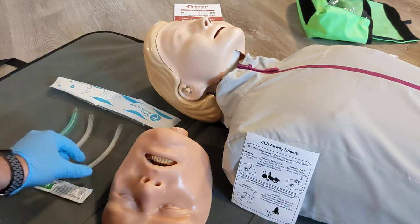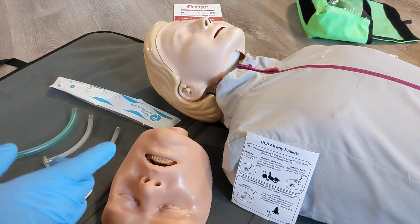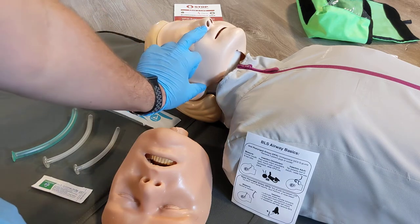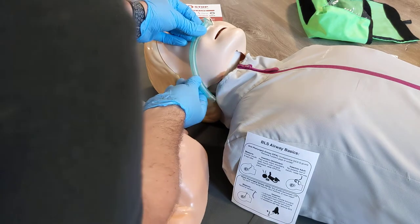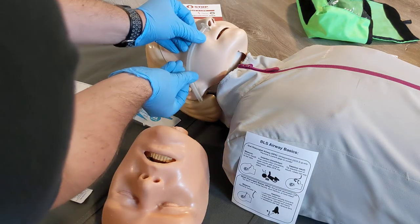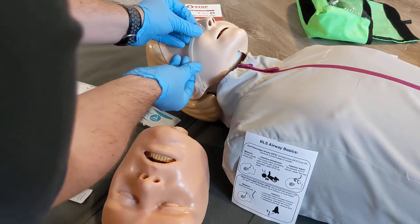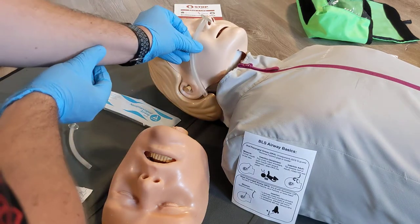They come in multiple sizes and you need to size them to the patient. To size a nasal pharyngeal airway, you're going to line it up between the nose and the earlobe. We can take our airway here — nose to earlobe — and we can see that's a bit long, so we'll try the next size. That one's pretty good; the other might be a bit short, so we're going to go with this one.